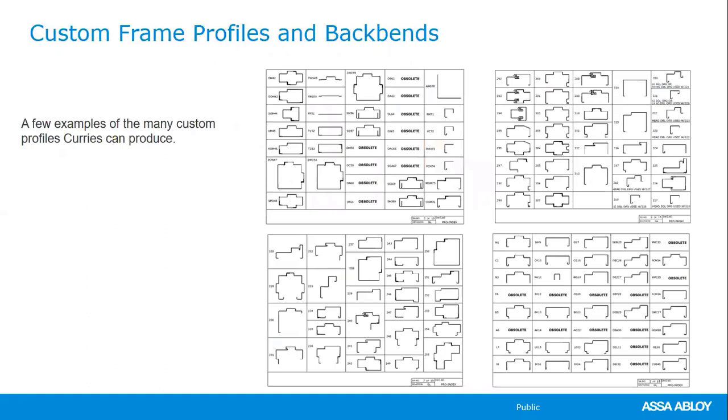Curry's can produce over 400 different custom profiles and backbends. Pretty much anything that can be designed, Curry's can fabricate. If you have a configuration outside the normal backbends or profiles, send it in. They'll review the equipment available to confirm they can do it. For special profiles, as much dimensional information as possible is needed.